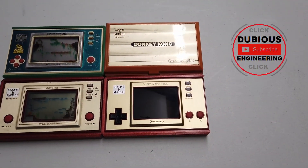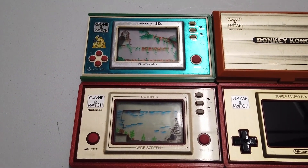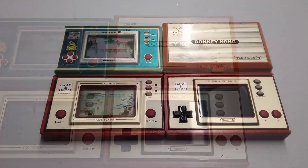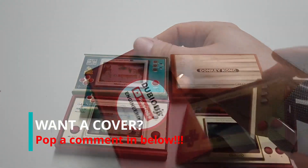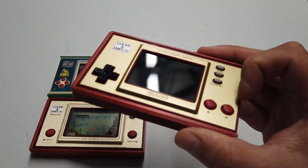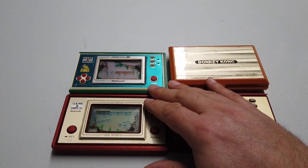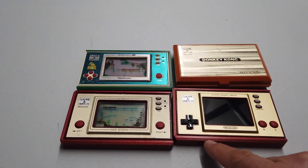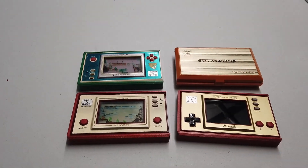Welcome back to Dubious Engineering. We've got some original 1970s and 1980s Nintendo Game & Watches. I designed a cover for the Nintendo Game & Watch, and what I didn't know is that the new Nintendo Game & Watch is exactly the same form factor and profile as the old one, so the cover fits both. Happy days — but we're not here to talk about my covers.